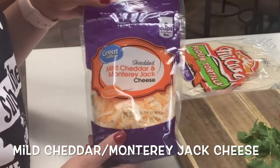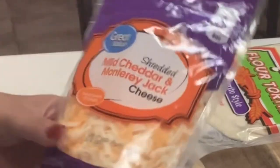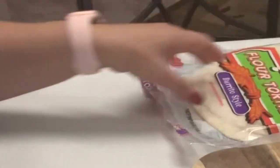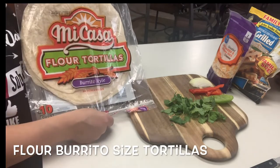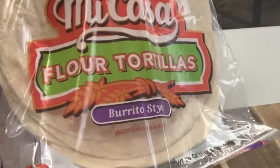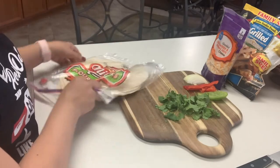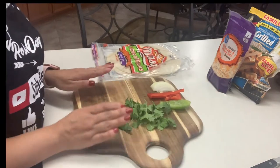We're also going to need some cheese. I like the mild cheddar and Monterey Jack blend. If you can't find it, you can also use mozzarella and mild cheddar. I'm going to be using some flour tortillas and I recommend that you buy burrito size tortillas — these are super large and perfect for quesadillas.